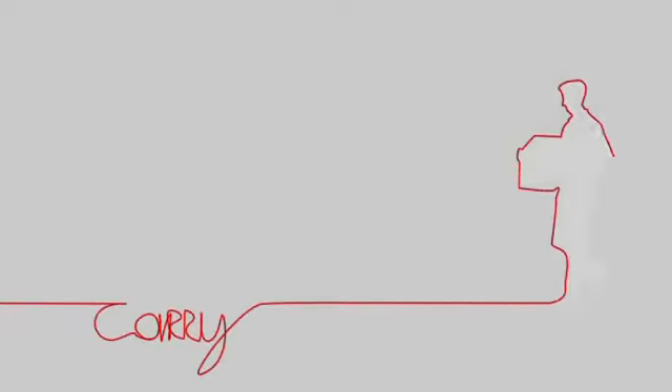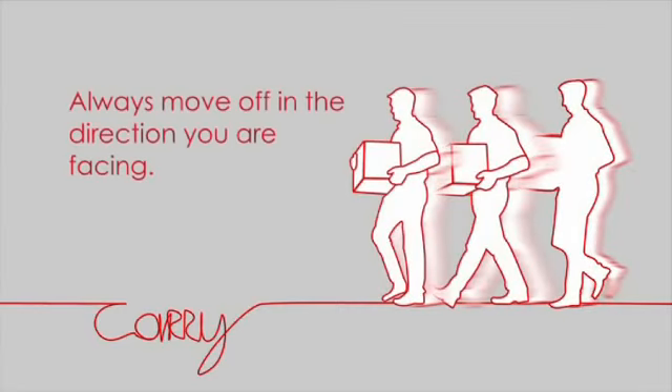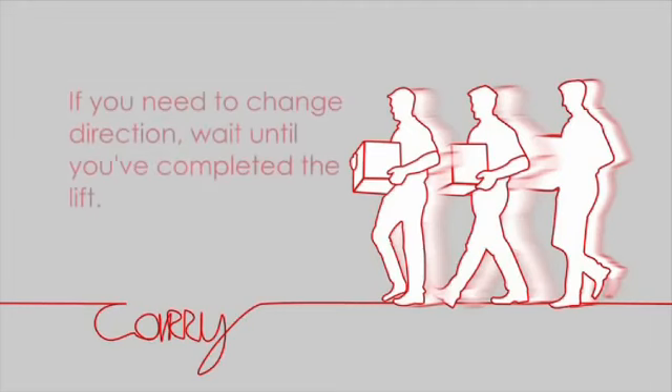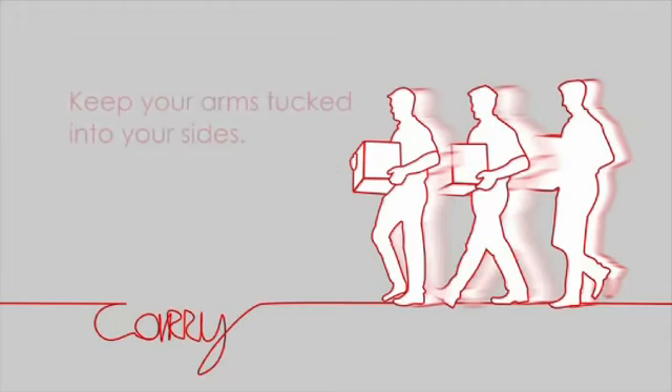Carry. Always move off in the direction you're facing. If you need to change direction, wait until you've completed the lift. Do not twist the trunk of your body when turning corners. Keep your arms tucked into your sides.